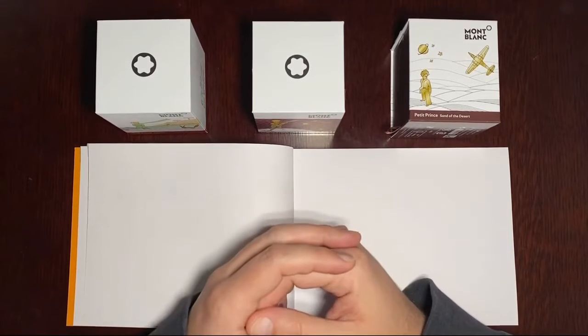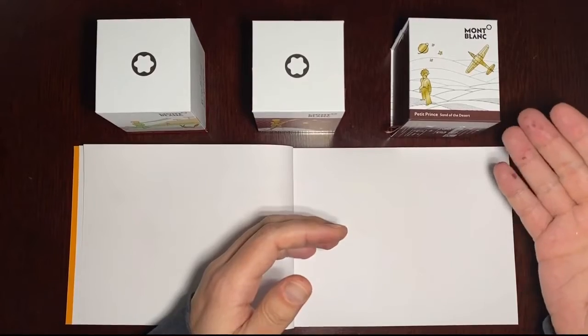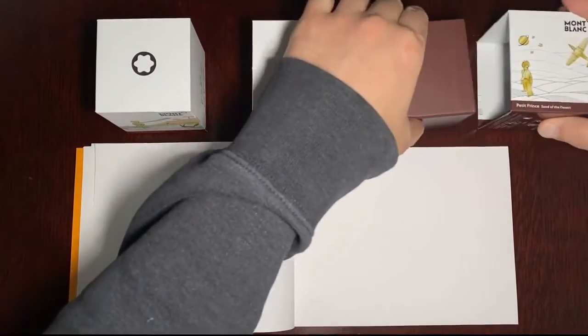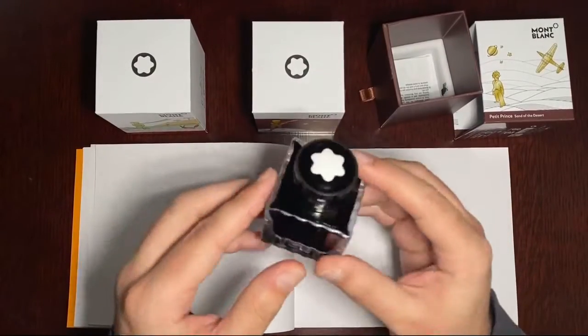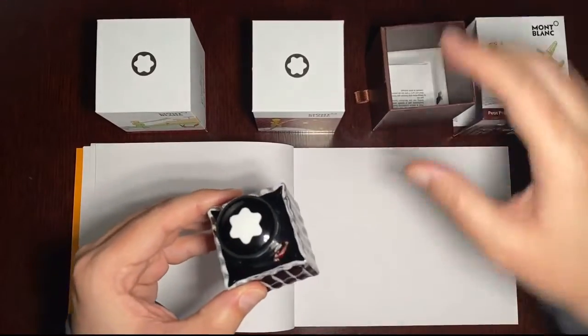Without further ado, we'll jump right in today. We're going to start off with Le Petit Prince Sand of the Desert. It is a nice brown color that comes in 50 milliliters. It's this cute little bottle here — you see what I mean? They're quite nice and collectible. The artwork on the box is quite nice too.